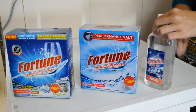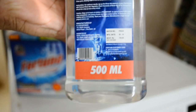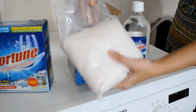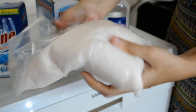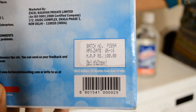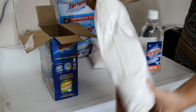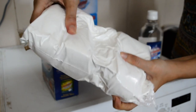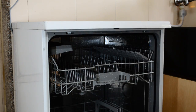Let me simplify the three consumables. First, the rinse aid — this liquid is used in the drying and shining process of the utensils. This half-litre bottle is available for around 150 rupees and will easily last three months. Next is the salt, used for softening the water — if your water supply is hard, you'll need this. A one-kg pack is available for 100 rupees and can last six to eight months. Finally, the detergent — a one-kg pack is available for 220 rupees.